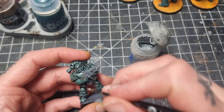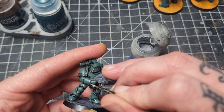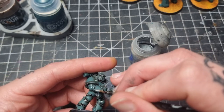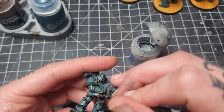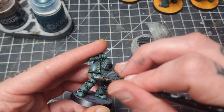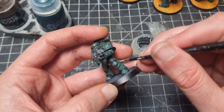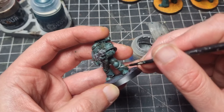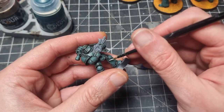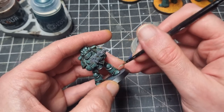Next up I'm going to edge highlight and I'm using Administratum Grey. I tried a few different edge highlights for this scheme and this is the best one I could find. I tried mixing in some Sons of Horus Green, and I used Warboss Green as well - the Citadel Edge paint - but it just didn't look right. I found using the light grey, Administratum Grey, just works really well.